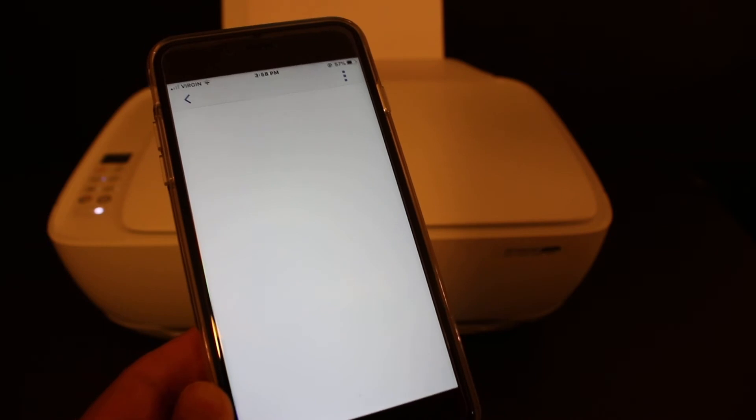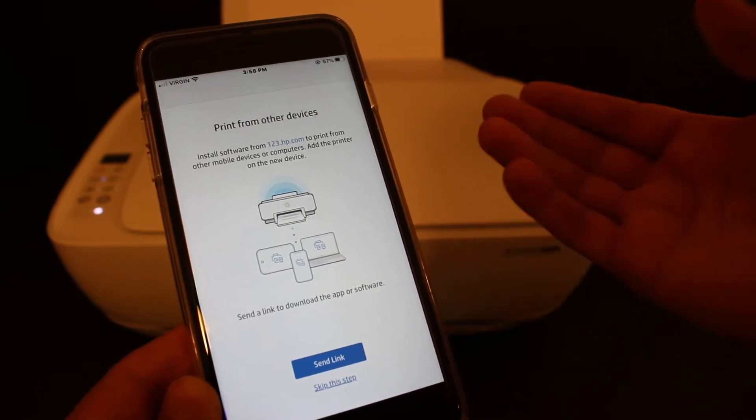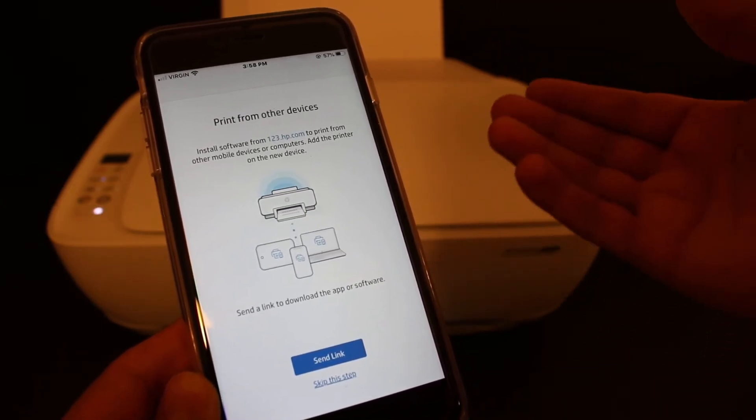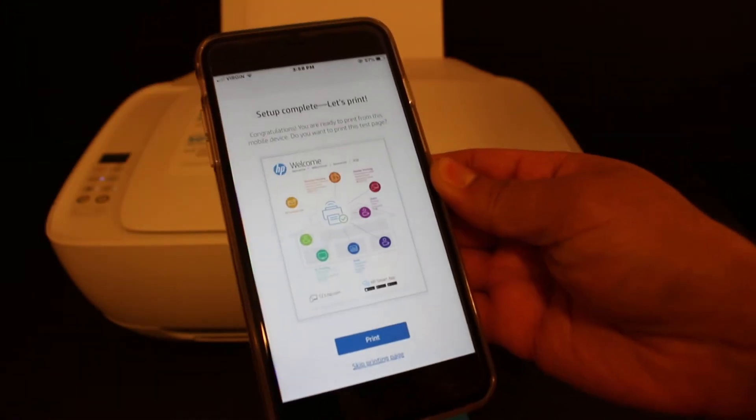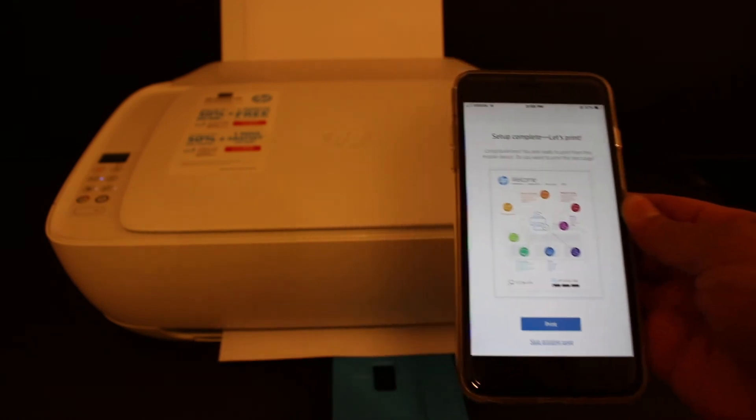You can skip this step if you want. You can send a link for other devices if you want to use the printer with them, otherwise just click 'Skip this step.' The setup is now complete.